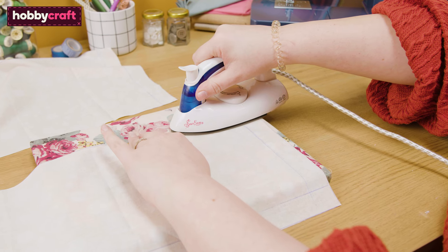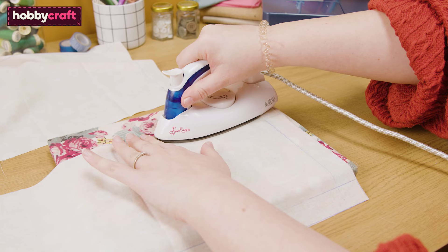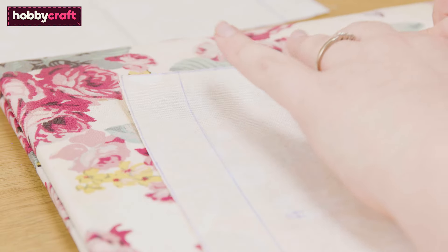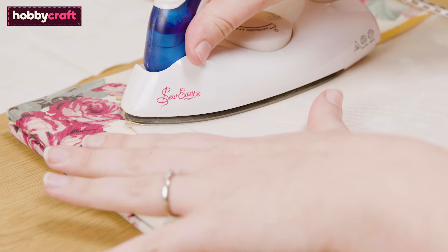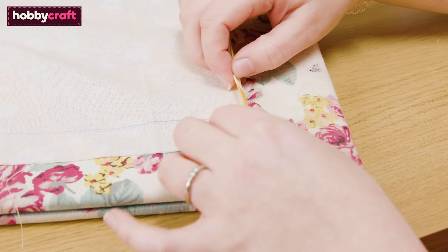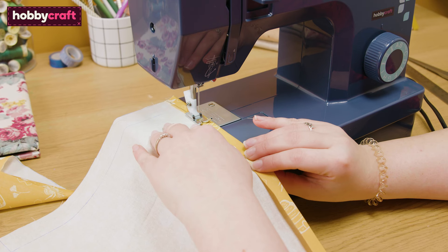On the two back panels A and B, we are going to create a hem so that the folds are strong where the cushion will be taken in and out for washing. To do this, fold 0.5 cm of the fabric along the joining edge on both pieces, then fold again by 1 cm. Secure this down with a running stitch.